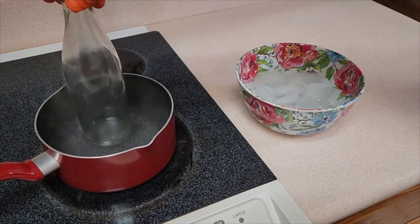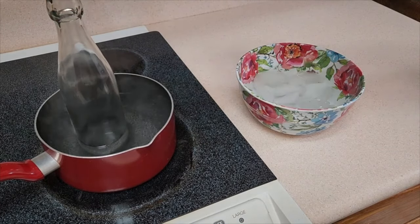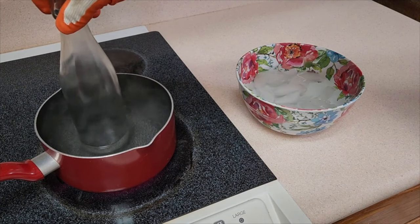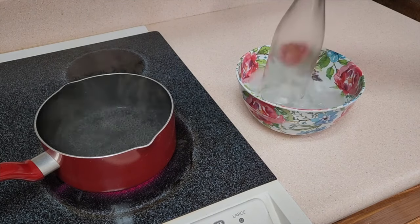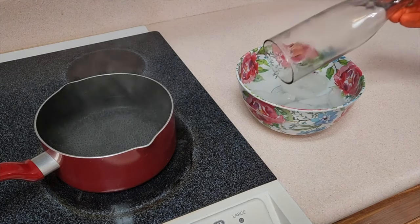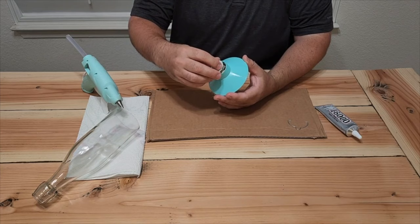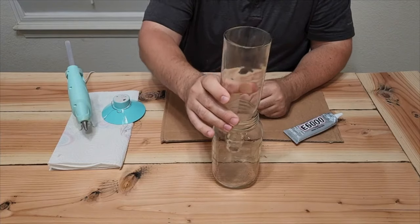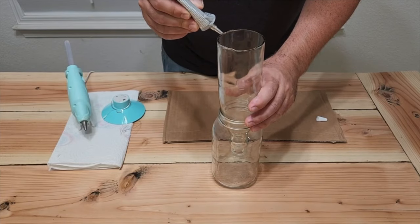I'll show you a little cut line on there. Stick the bottle in boiling water for a good 30 seconds, then immediately put it in icy cold water. It's going to separate along the score line — look at that, perfect. It takes off the bottom and you've got a nice flat, smooth line.